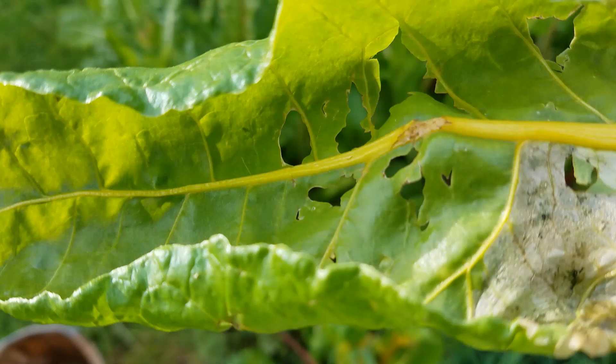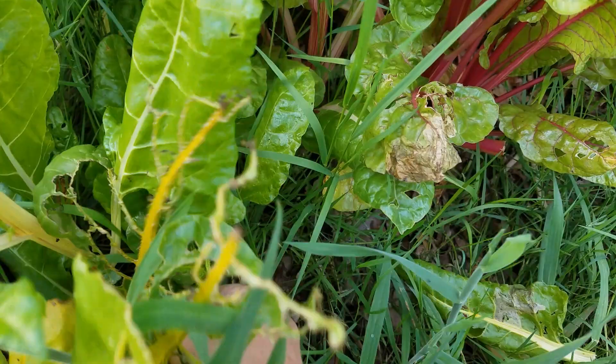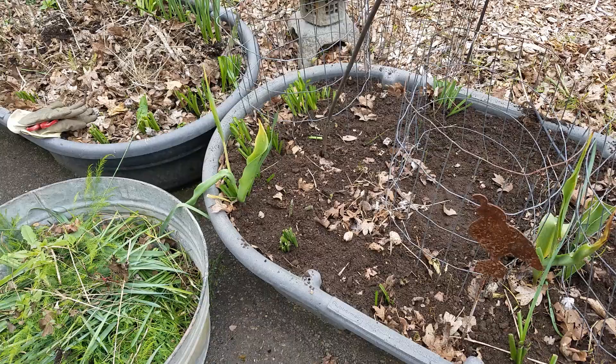I have an idea of what this could be, but I'm going to do some more checking. So let's go over to the asparagus beds and look over there, because I have something similar going on.